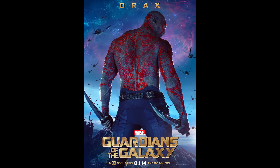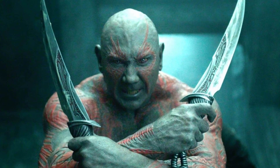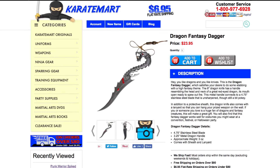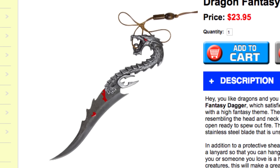Drax the Destroyer. His weapon of choice is simply known as Drax the Destroyer's knives. They are daggers, one held in each hand, and they have a very unique shape to them. Whoa, this looks cool. Dragon Fantasy Dagger - it's got a really cool shape. $23.95. Let's go ahead and order this thing and test it out in real life.